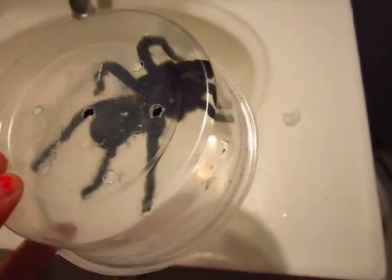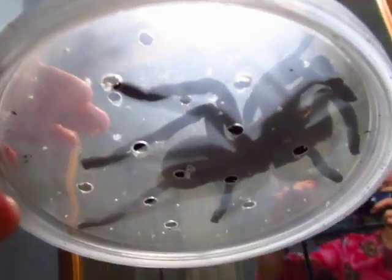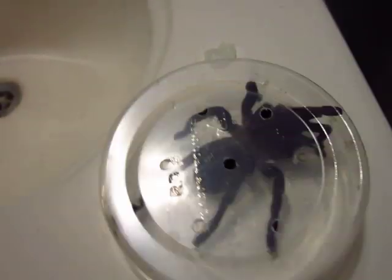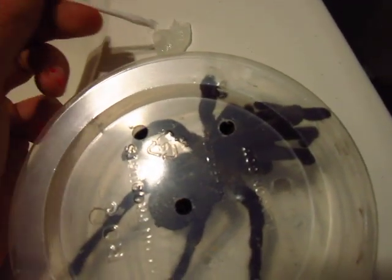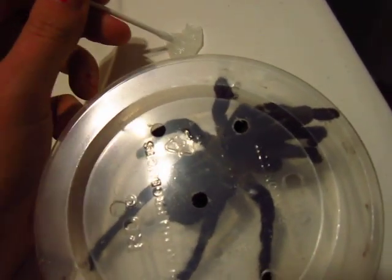Here's what I did. I got a deli cup — a pretty flat deli cup — so it's not like he can rear up anywhere. There are holes on the bottom and on the top, and none on the sides, so I can't get bit through the sides at least. Get a q-tip, scrape the end off, got my little Vaseline here, and put some Vaseline on the end. You can't put it on the book lungs or anything, but the mites are mostly on his back.